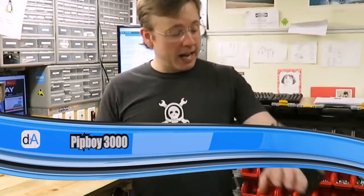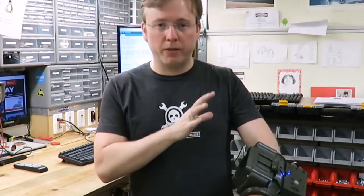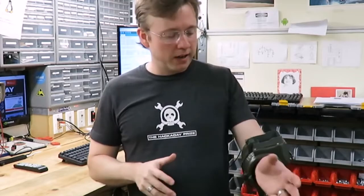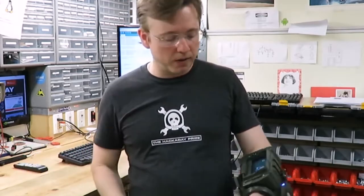Hey guys, my name is Will Sweatman and I built a Pip-Boy 3000. I want to do a quick video to show the overall functionality of what I made. There'll be another video that has the screens, and of course pictures and the blog for more details.